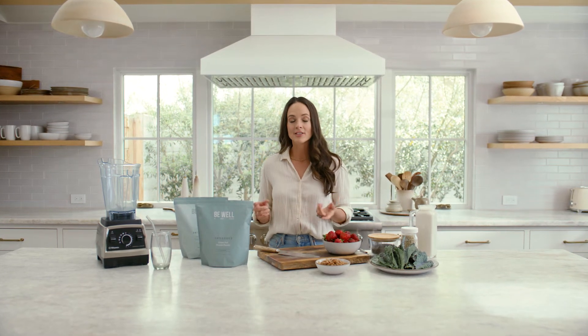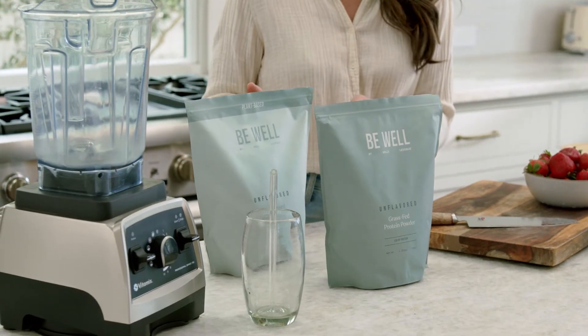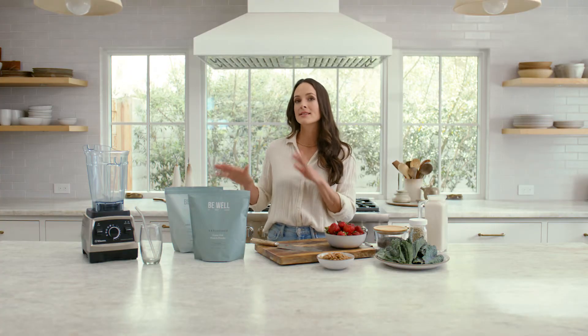Every now and then I have a client who may be allergic to cacao or vanilla bean, and that's why I created my unflavored proteins. I made my grass-fed beef isolate and my chocho bean protein in unflavored. Also, it's great to mix unflavored with chocolate or vanilla if you find that the flavor is just too strong.